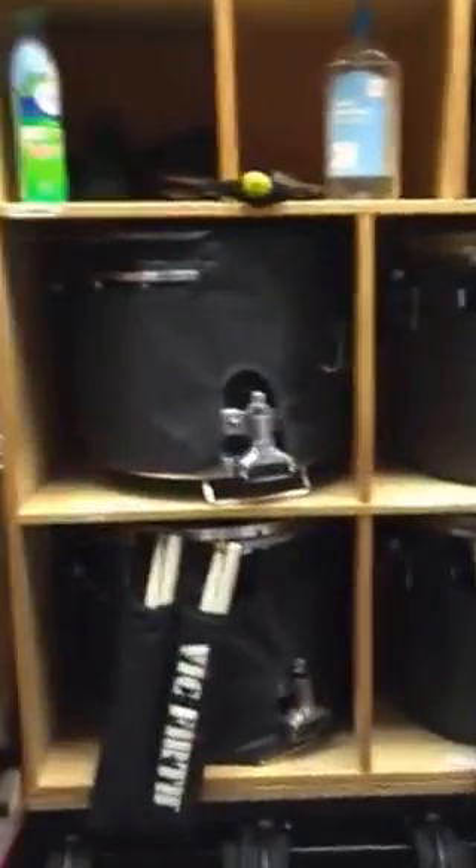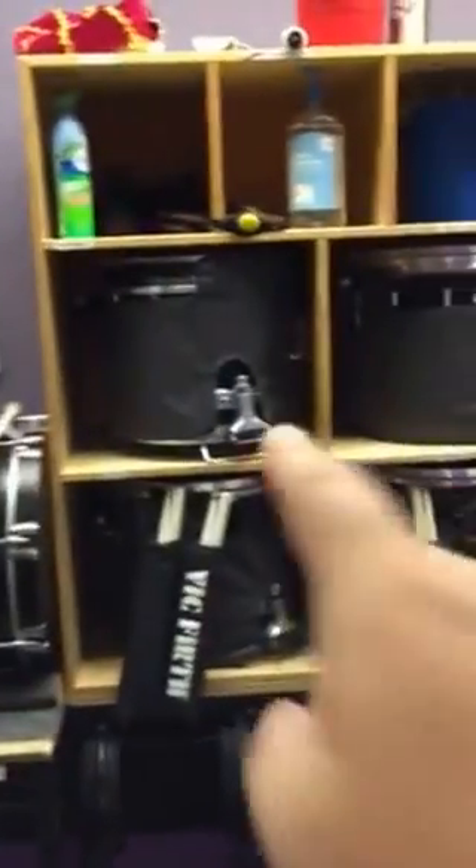So now to show you the drum room — it's a little messy right now, but I'll show it to you anyway. You can see that we kind of built the same situation here as we did in the truck.